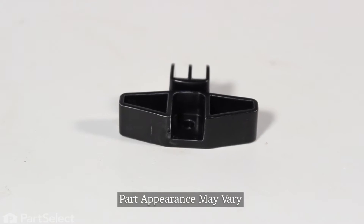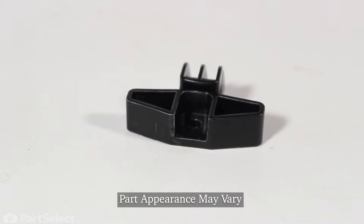Hi, it's Steve. Today, we'd like to show you how to change the drawer glide on your range. It's a really easy repair. Let me show you how we do it.